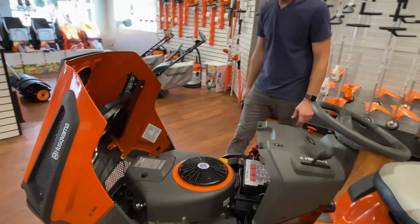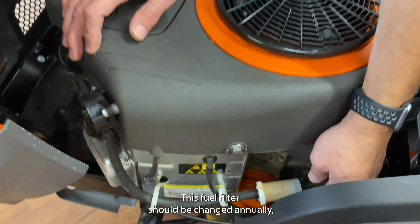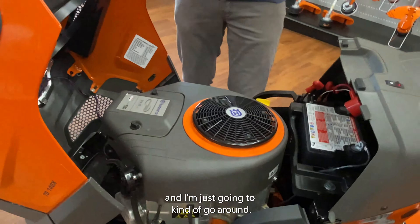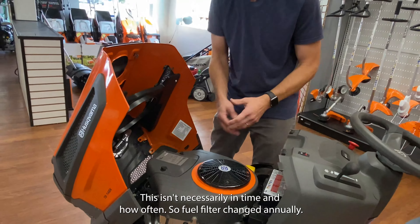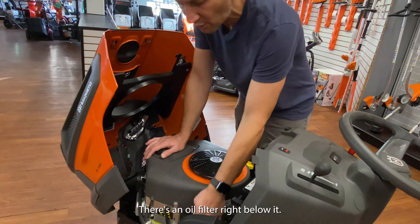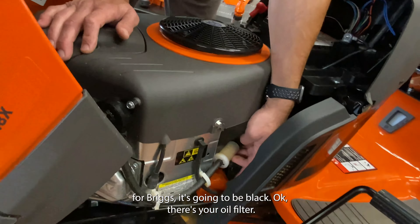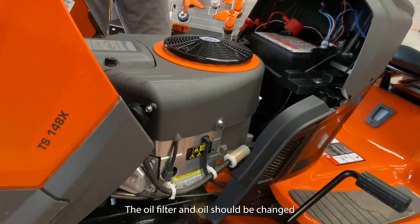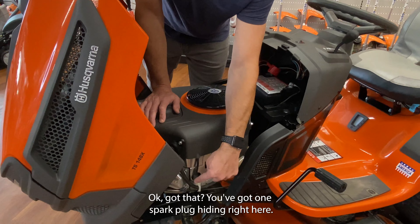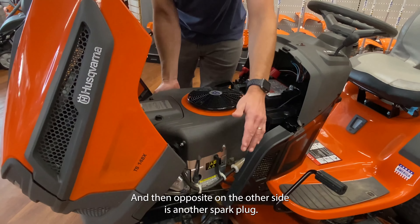Let's start by popping the hood. This thing's powered by a Briggs 24 horsepower endurance engine, and there are a few important things under this hood. We've got a fuel filter hiding down right here — this fuel filter should be changed annually. There's an oil filter right below it. Currently it's orange; when you buy a replacement from Briggs, it's going to be black. The oil filter and oil should be changed every 50 to 75 hours.